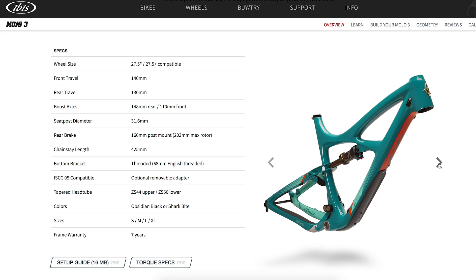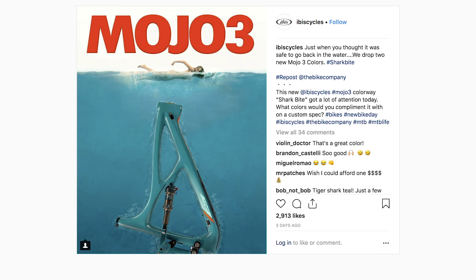They put this image up on their Instagram page of basically a rip-off of the Jaws poster - that iconic one where Jaws is coming up from the bottom of the sea - with their Shark Bite color. But actually I think the color is a little less Jaws and a little more Yeti Blue. I think the Yeti Blue color is one of the nicest bike colors on the planet. Should it only be reserved for Yetis? I think it looks wicked, and I would have that one.